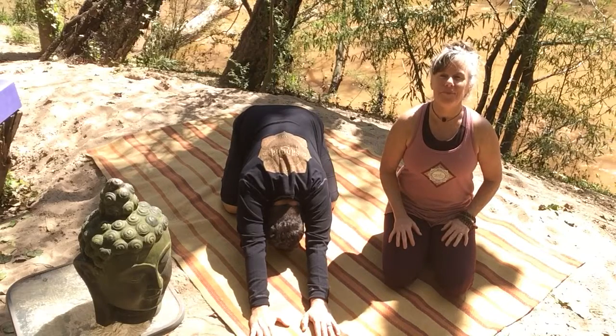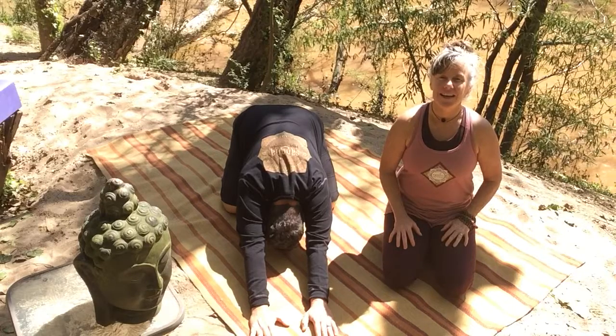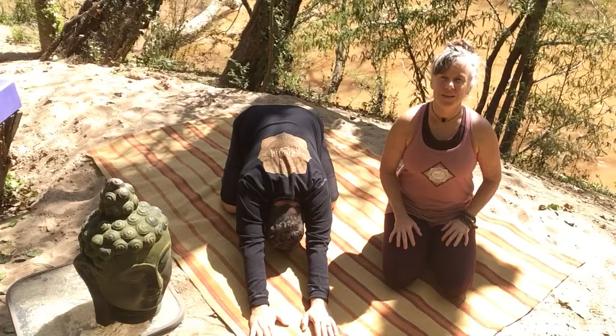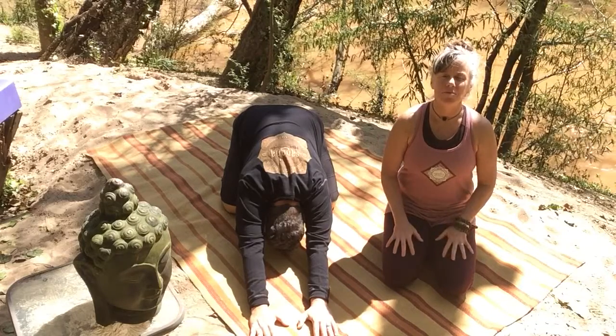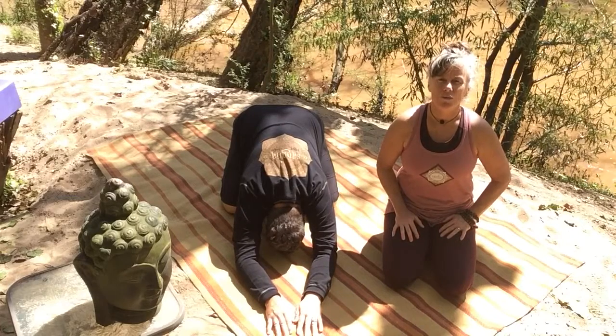Alright, so grab your prop and find your way onto your sticky mat, and take Child's Pose, Balasana. I've enjoyed beginning my practice lately, and assisting others in beginning their practice with Child's Pose.